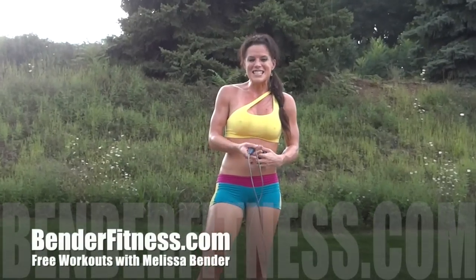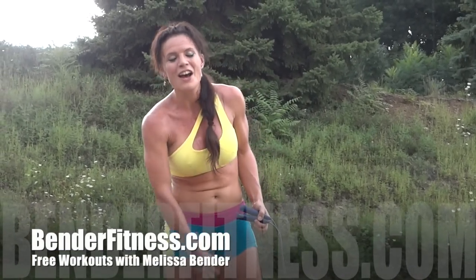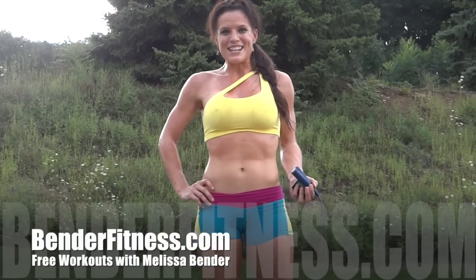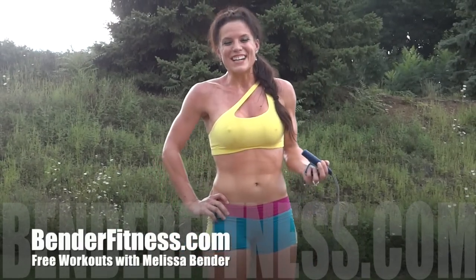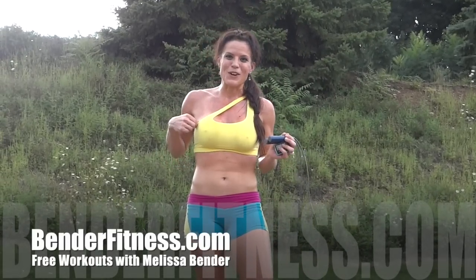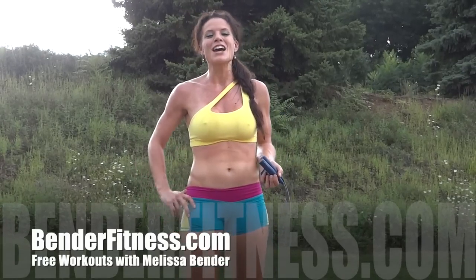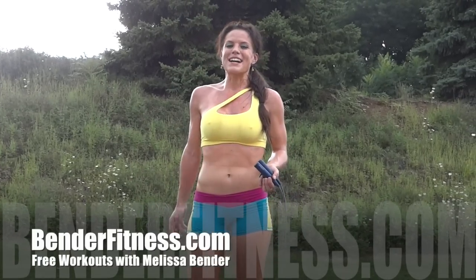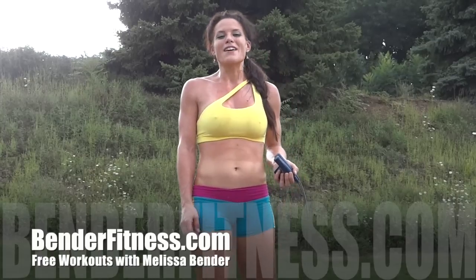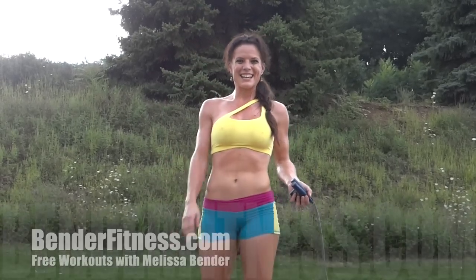Perfect timing — it's starting to rain! As always, the breakdown will be on my blog, benderfitness.com. Don't forget to check it out — plus there will be information about where I got this cute workout outfit from. Click subscribe if you like getting free workouts, click like if you liked the video, and don't forget there are over 500 other free home workouts. Have a good night guys!